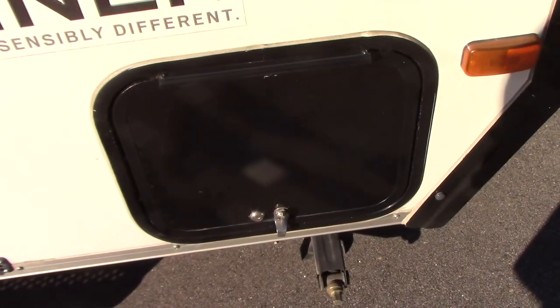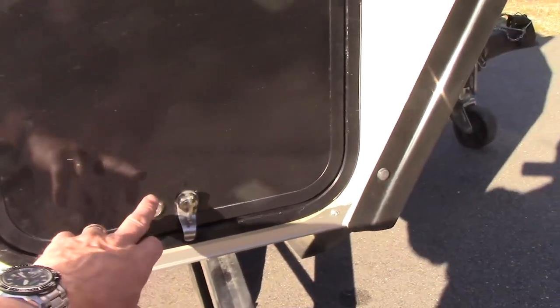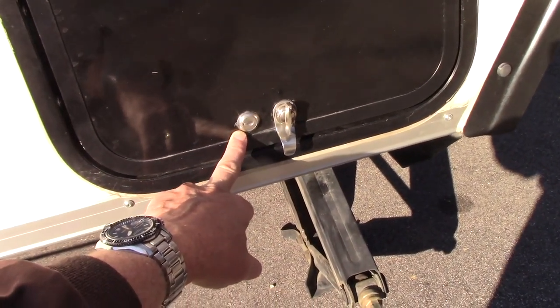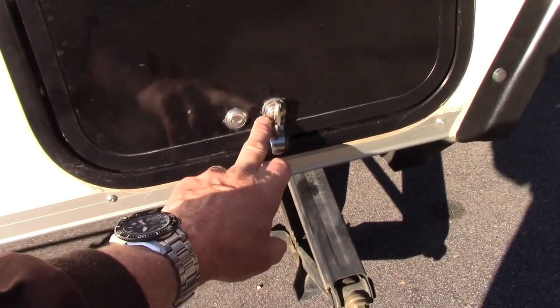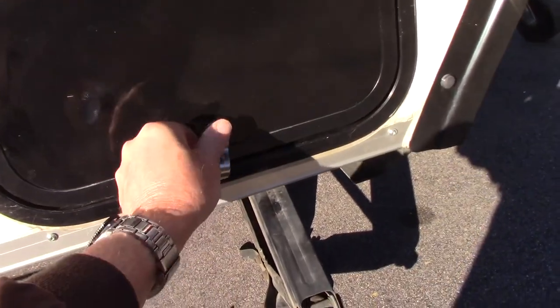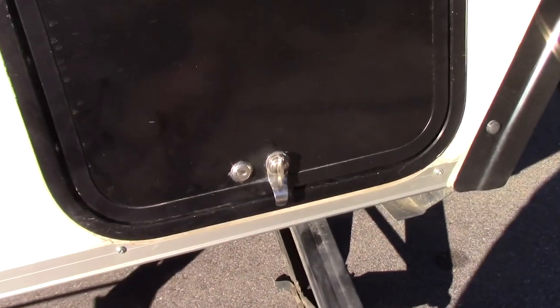This is the storage hatch, and as they come from the factory, you only have the key and you have to use the key every time you wish to open and close it. So if you want to get something out and you don't have the keys, you have to go look for them — it's a real pain. So I moved that over here and got a new latch that you can open and close as you wish without the keys, and then when you want to lock it, you just go get the keys.